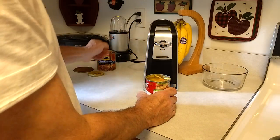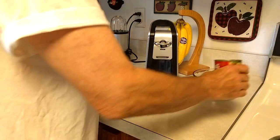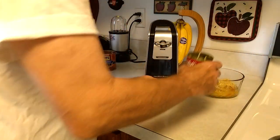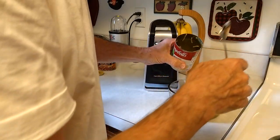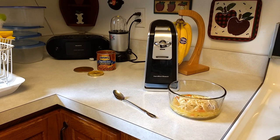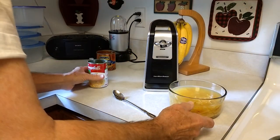Now you take your product and dump it into your bowl or pot or pan, whatever recipe you're working on. Let me get a spoon to clean that up. Actually I don't have to do this — I just have to add some water. This is a condensed soup. Okay, now I'm going to cook this later. I'm just using this to demonstrate right now.